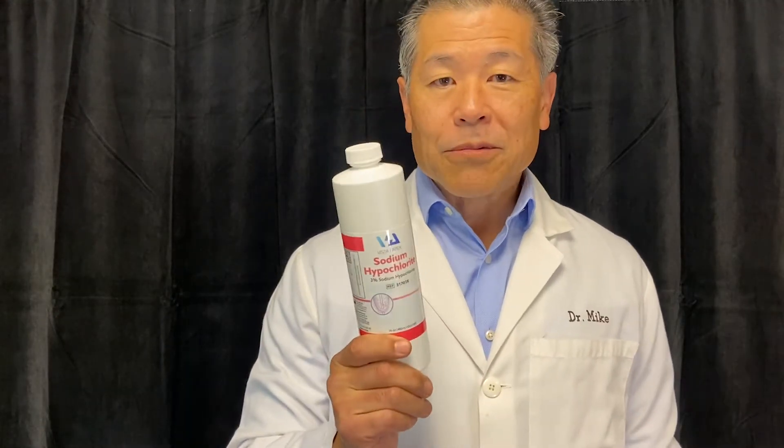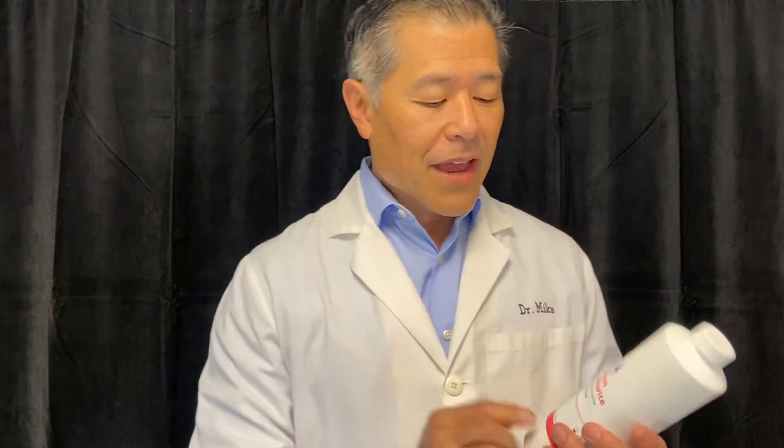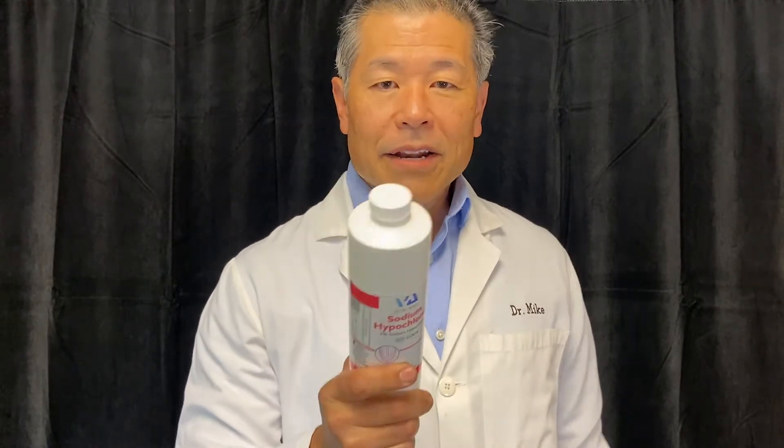We all need sodium hypochlorite when we do root canals. Sodium hypochlorite is what really dissolves the pulp tissue in the canals, so we know how important it is. But a lot of us — and I was included in that group — would just go down to the grocery store and buy some Clorox. A bottle might say six percent sodium hypochlorite, so we would think that's what we needed. Many of us learned to dilute it over time, so if we had six percent we would dilute it by half and come up with a three percent solution.